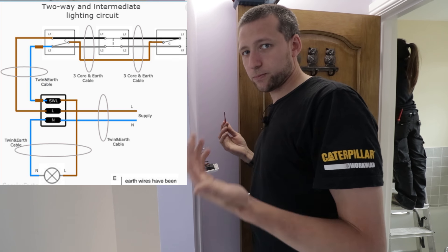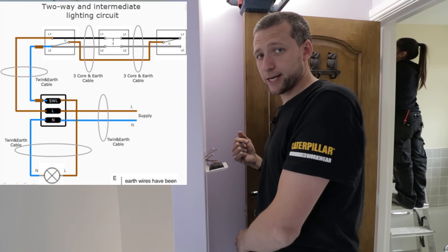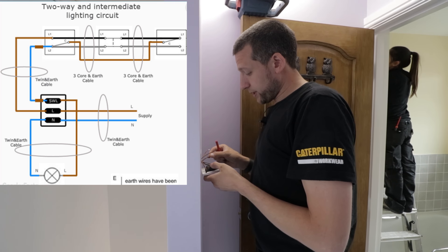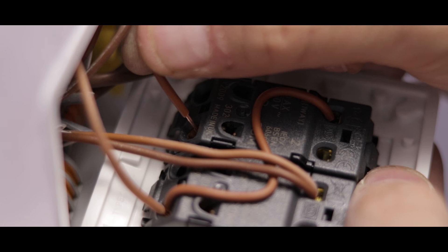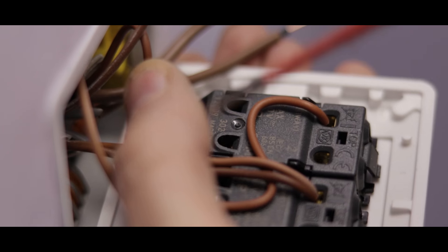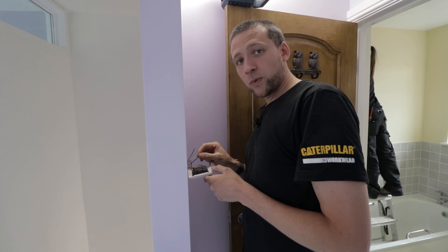So you've got your feed in which comes from your last light switch or wherever. You've got your three core on earth which goes down to the switch at the bottom of the stairs. Then you'll have your switch wire which goes up to your light fitting. Your brown of the three core — so you've got brown, black, grey — your brown always goes into the common on your switch. You should only ever have one wire in the common, except in the intermediate switch where you haven't got a common and all you'll do is bridge the wires together — but I'll show you that downstairs.